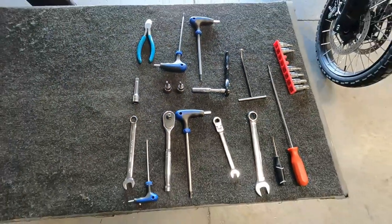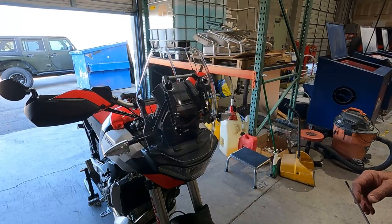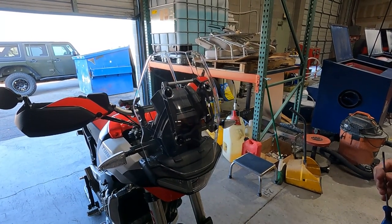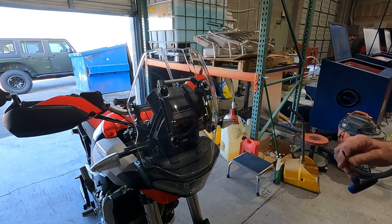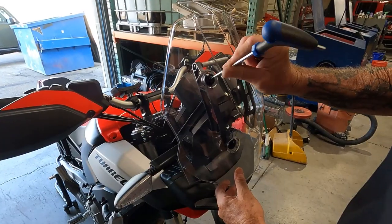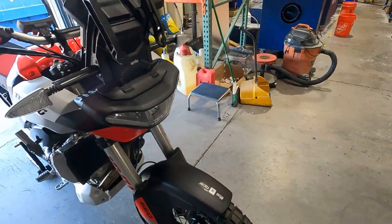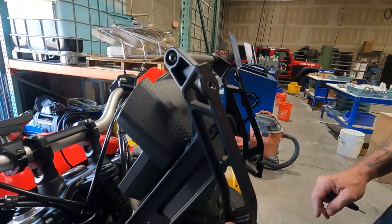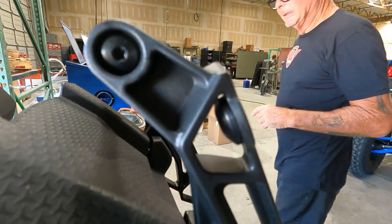The easiest way to work on this bike is to start by removing the windshield — it opens everything up and lets you get your hands in there. When you remove the windshield it has nut plates that are free-floating. I found it was better to glue these in with super glue so when you go to put the windshield back on it makes the job a lot easier.